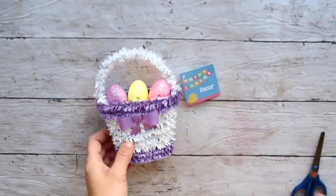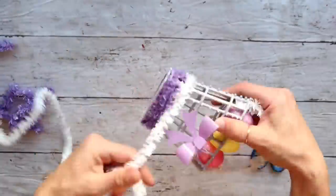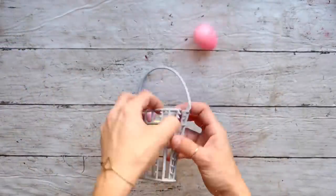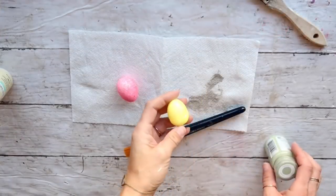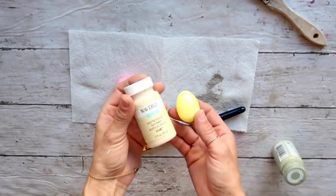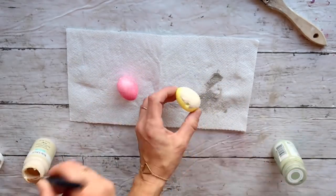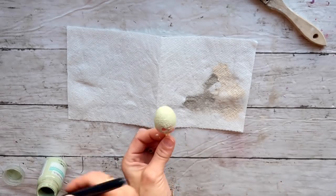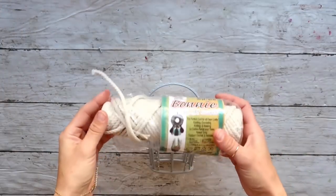DIY number four: for this project I'm using a cute Easter basket from Dollar Tree. First I'm cutting off the tag and taking off the wrapping that came with it — it wasn't glued, just wrapped around, so it was very easy. I also took off the eggs. I'm painting two of the eggs: one with Waverly chalk paint in Ivory and the other with Celery. I leave these to dry.